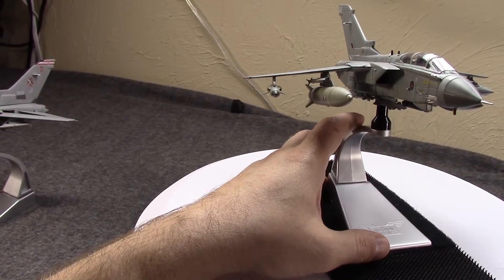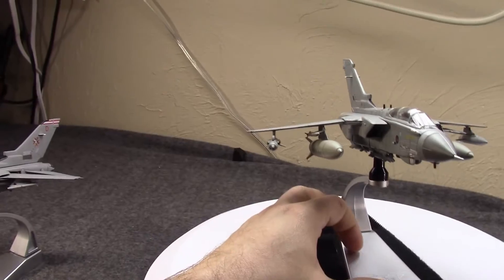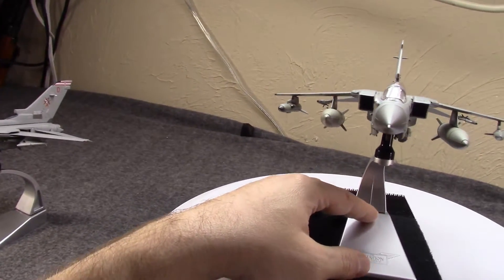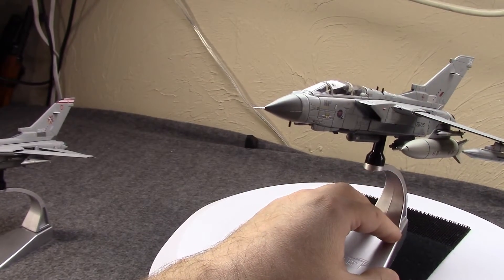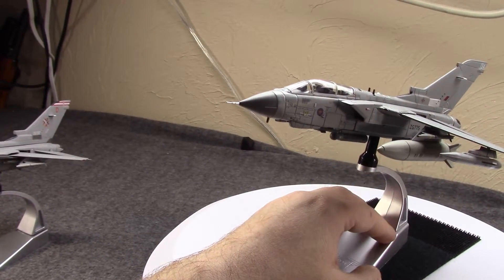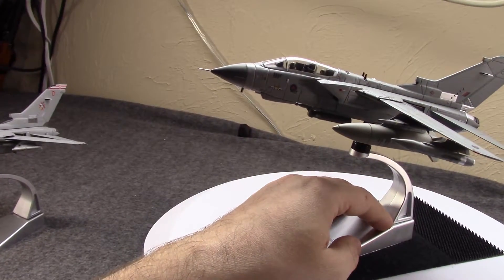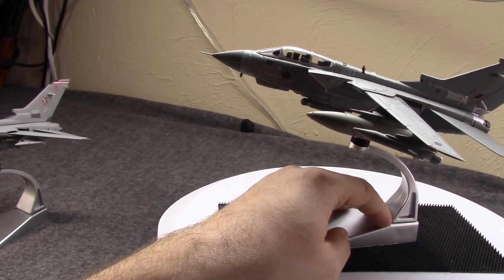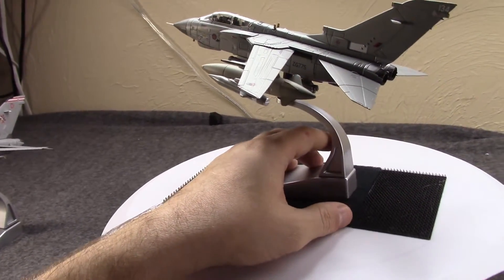It actually extended longer than expected — it nearly was retired in 2010, and it was pretty much between the Tornado and the Harrier. By the skin of its teeth, the Tornado was saved and the Harrier was retired. At one point they thought they might keep it in service until 2025, but that didn't happen.